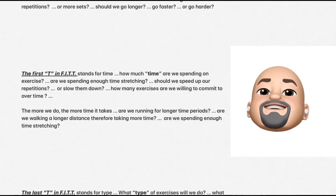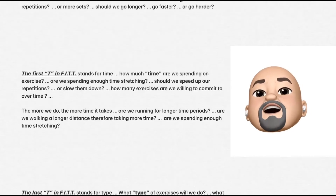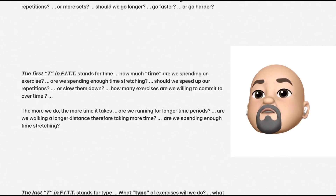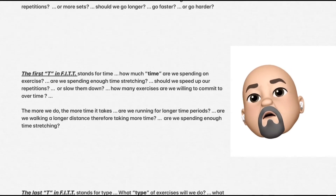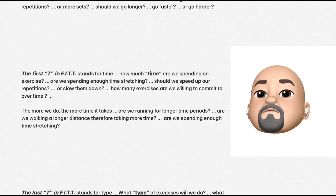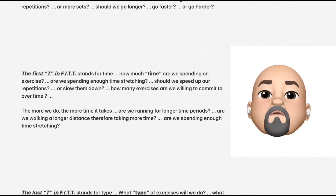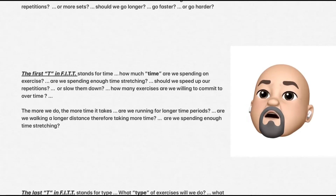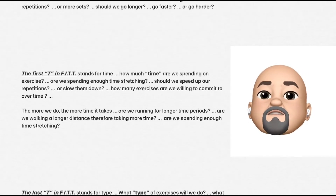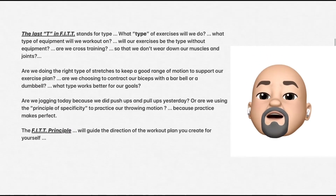The first T in FIT stands for time — how much time are we spending on exercise? Are we spending enough time stretching? Should we speed up our repetitions or slow them down? How many exercises are we willing to commit to over time? The more we do, the more time it takes. Are we running for longer periods of time? Are we walking a longer distance, therefore taking more time? Are we spending enough time stretching?